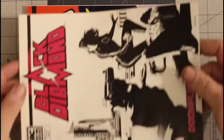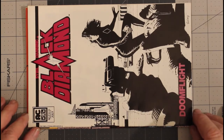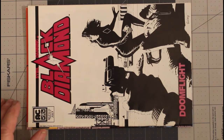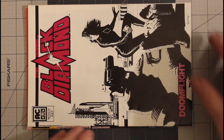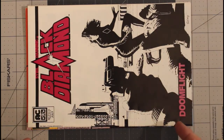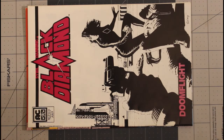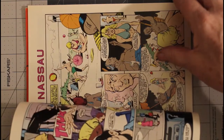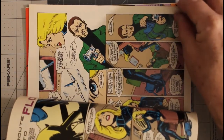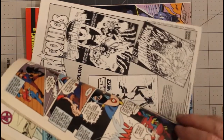Then we've got Black Diamond number two, also from AmeriComics AC, July of 1983, also very fine plus. It reminds me a little bit of Sin City, but this came out before Sin City — the cover does anyway. Again, pretty nice artwork, slick pages, high quality printing.